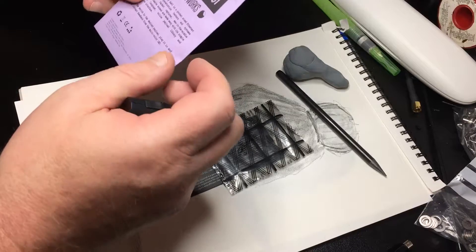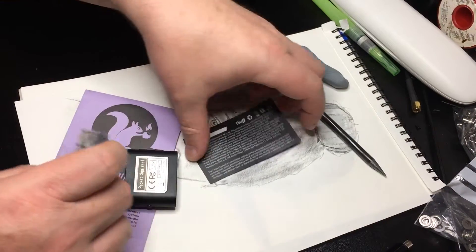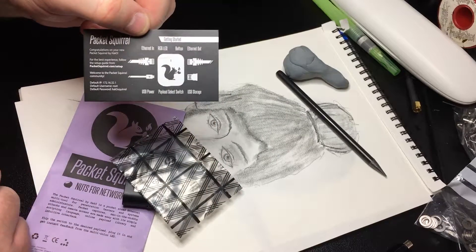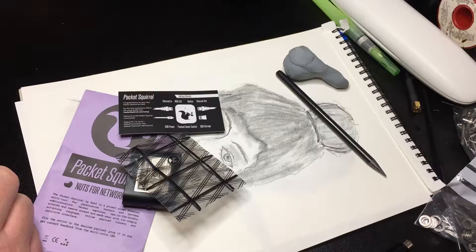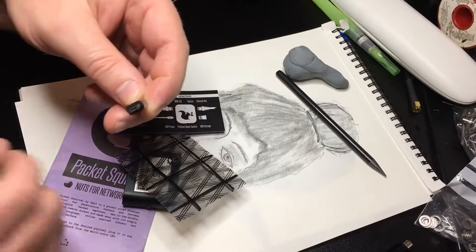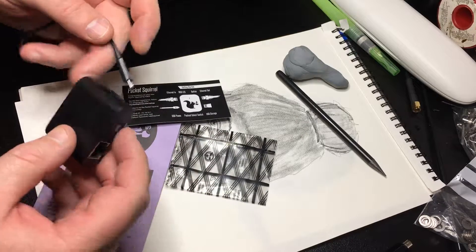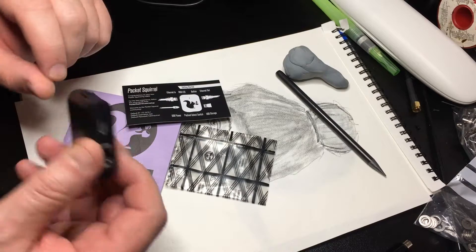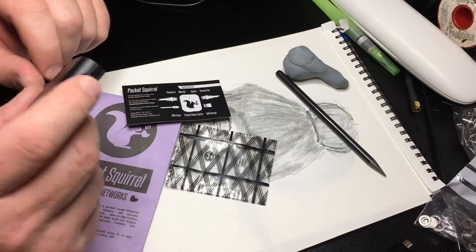I'm quite interested to see what it actually does. It comes with a little card that tells you how to connect it up — it's very simple. It powers from one of those little miniature USB-B leads and you can run it off a small battery. I'll come back and let you know how I get on.